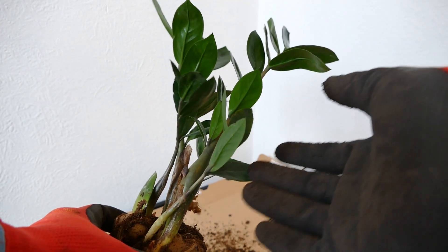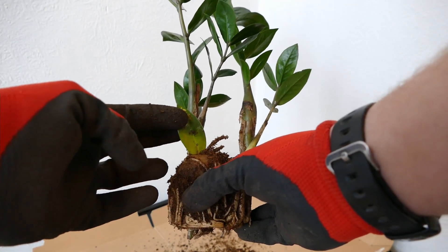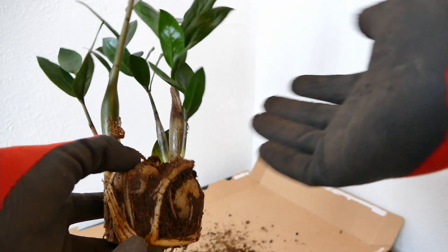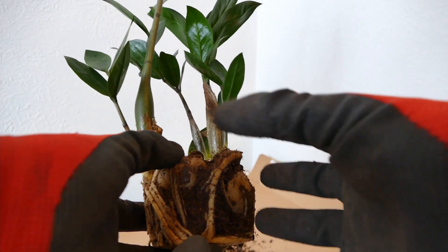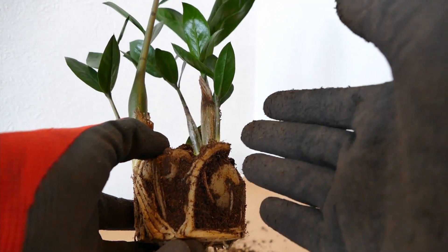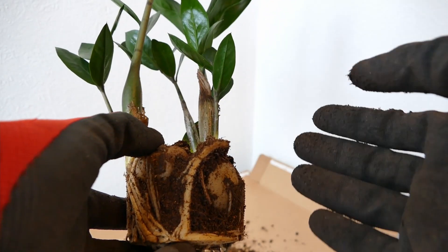What you should find is each shoot should be attached to a tuber. Now this one interestingly — this leaf here was the original cutting; this tuber formed and formed this plant. Depending on how the plant was propagated, you might find you don't just have two or three plants — you've actually got several on one tuber. What you can do is cut the tuber with a knife, but you just have to make sure you let it dry out for a few days afterwards before planting again so it doesn't become rotten.